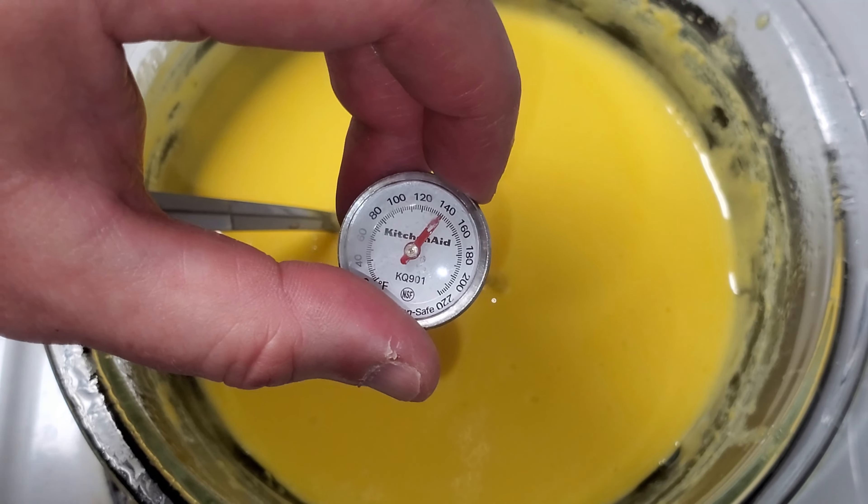Now we're going to take this and mix it up very well. The cream cheese is so thick I figured it'd be better to go ahead and do this now and have it ready than to worry about it later. We're just going to keep mixing until it's all one homogenous blend.